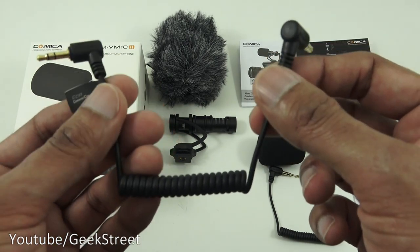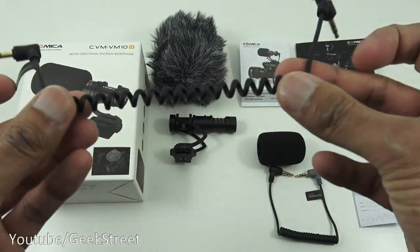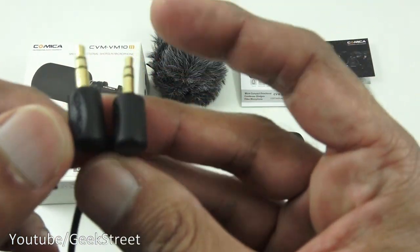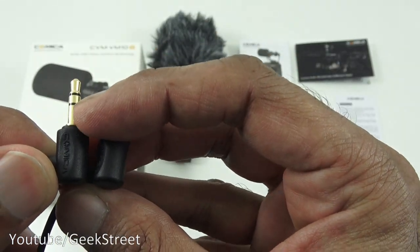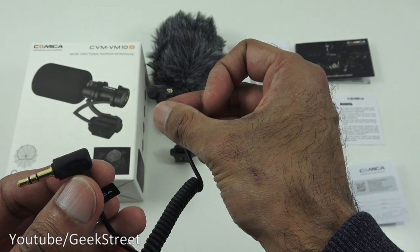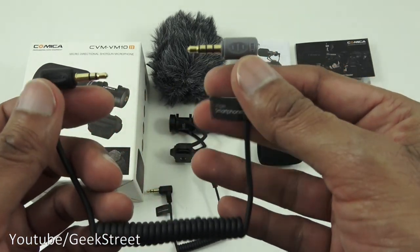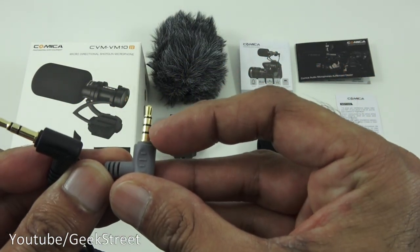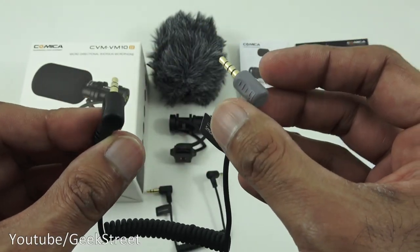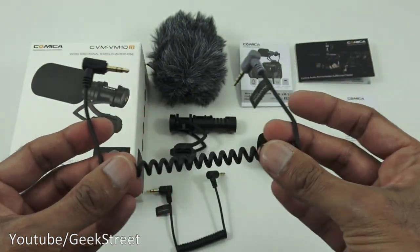Then we've got two sets of cables. One is for the camera — one end goes into your camera, the other end into the microphone. Build quality feels good; it's very small and compact, with a coil to keep things tight and gold-plated connectors. Note the layers: one, two, three on both ends, so it doesn't matter which way you plug it in. The next cable is for your smartphone — notice the layers: one, two, three, four on the mobile end, and three on the other, so you cannot interchange them. You wouldn't plug the smartphone cable into the microphone.